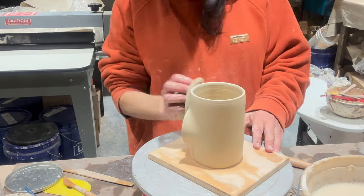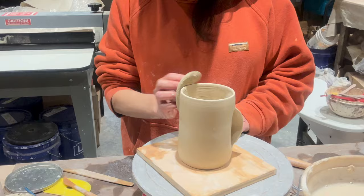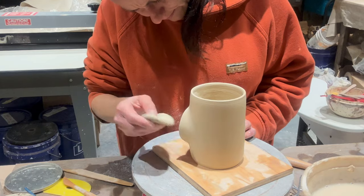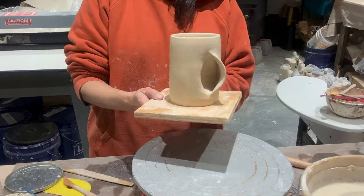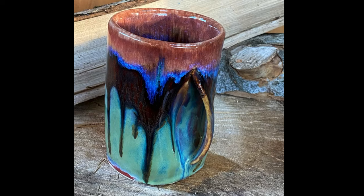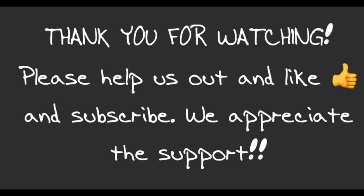I'm just cleaning up any imperfections, finger marks, or anything I want to smooth out — just one last touch up. I'm going to set this off to dry. In the next clip, this is one I made a couple of years ago out of a hand-built slab. Here's another image of it — I think I'm getting better, though I needed to make the handle part a little wider. Anyway, I hope you enjoyed the video! Let me know what you think of the hand warmer mugs. Bye!